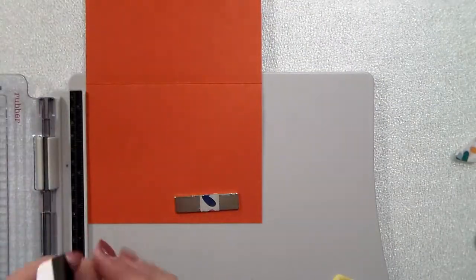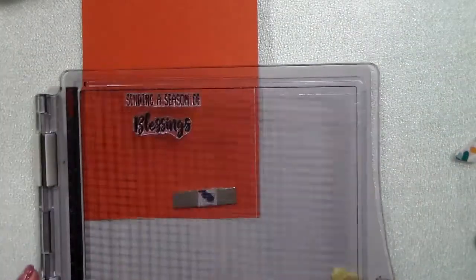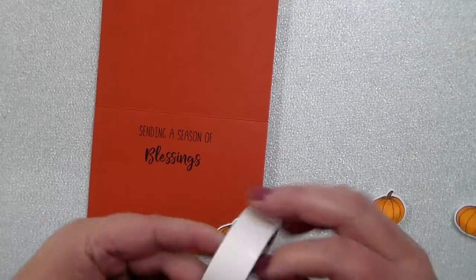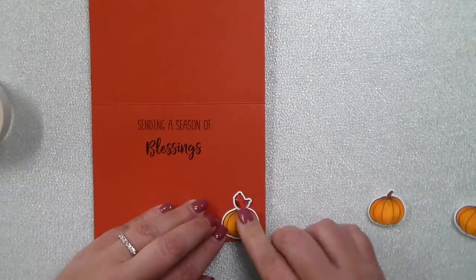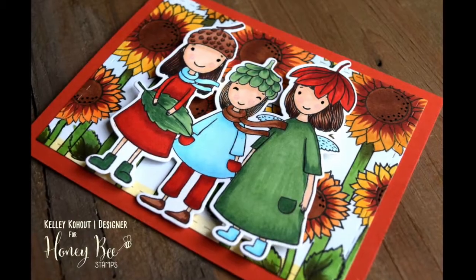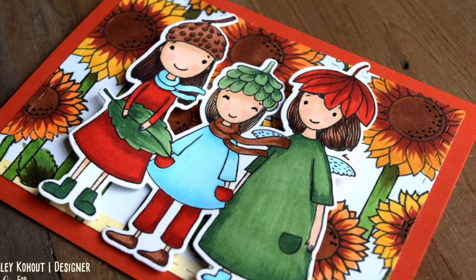I'm going to use the greeting 'Sending a Season of Blessings' and I'm just going to stamp that with some Versafine ink because I love how nice and crisp Versafine ink is for greetings. For the inside, that's where I'm going to add those cute little pumpkins and one of the cute little birds that I spent all that time coloring. I can make sure those little pieces are in there as well — just going to pop those on there with a little bit of glue dots. This card is all finished. You can see when you finish the sunflowers they don't look like big blobs — I added a little bit of that black glaze pen.